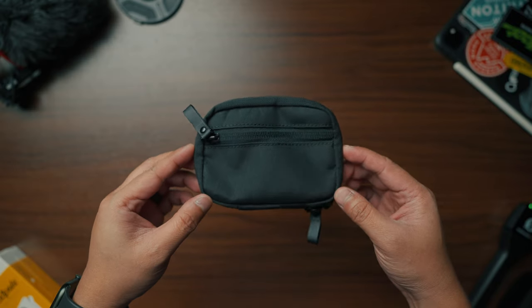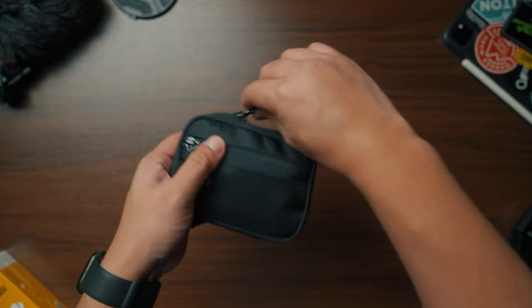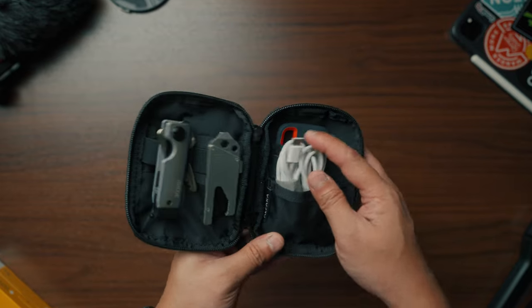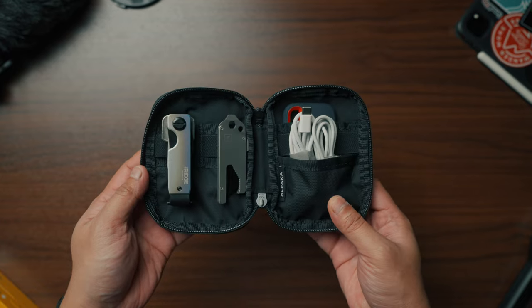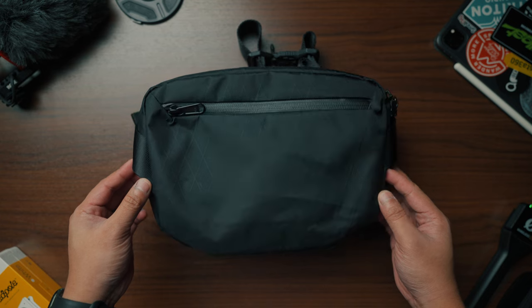Starting off with the Hub Pouch. One of the biggest problems in packing is packing the smallest of things — like cables, SD cards, everyday stuff, etc. Alpaca came up with something perfectly made for everyday carry. This pouch can house and organize the smallest items you constantly bring with you, so you won't have a hard time locating your things. It could be a perfect gift to basically anyone without breaking the bank.